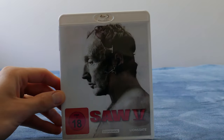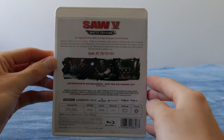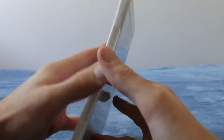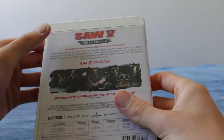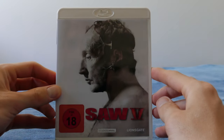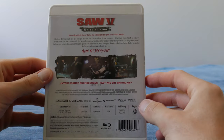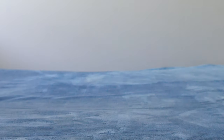Moving on to Saw 5 — this is a single Saw 5 white edition. This is a censored theatrical version. Nothing really interesting other than the white case. They released all these white editions just after Jigsaw came out. They're actually pretty decent but they're all theatrical censored — they cut out a lot of the gore and swearing.